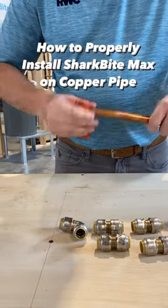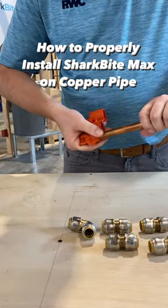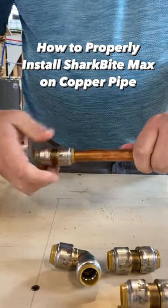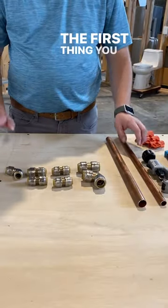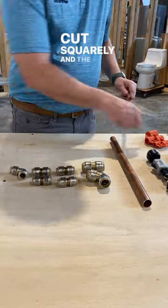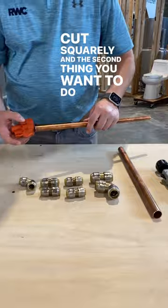Today we're going to demonstrate the proper installation technique for SharkBite Max push-to-connect fittings on copper pipe applications. The first thing you need to do is make sure that your pipe is cut squarely, and the second thing you want to do is debur the pipe.